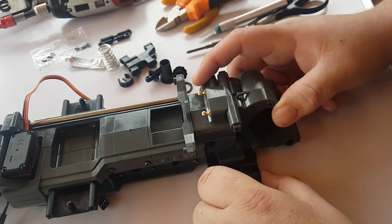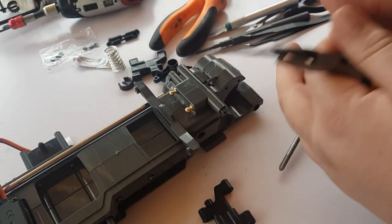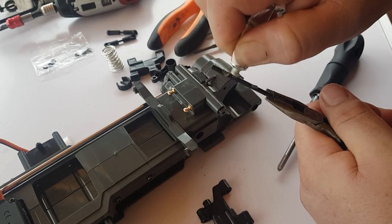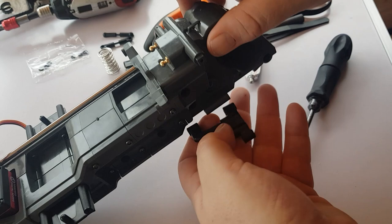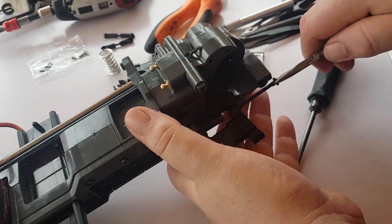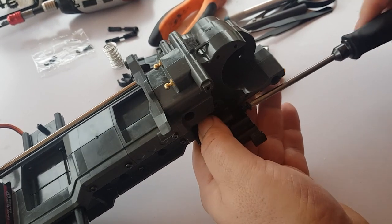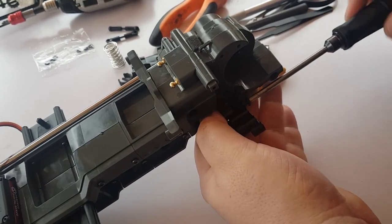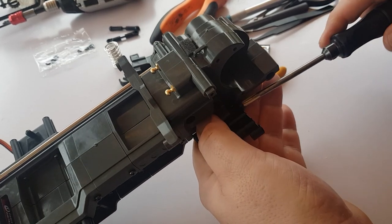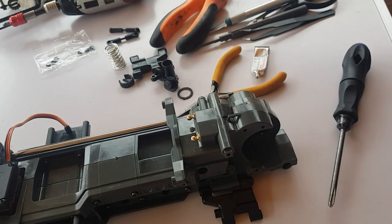Now fit these arms to the car using one of these long screws here — spread a bit of lube about. If anyone tells you build videos are easy they're lying — they are not. I want to get content out there so you've got to work hard. Same for the other side — pop that on. Both arms are on, nice and loose with free movement. You really must have that to get the best out of the car.